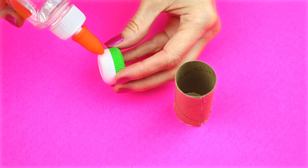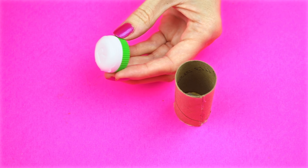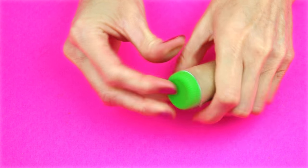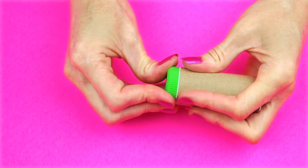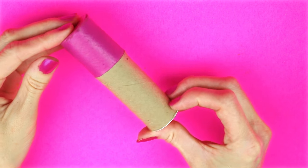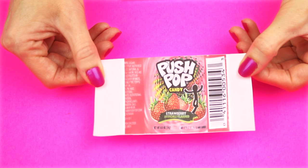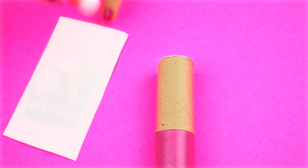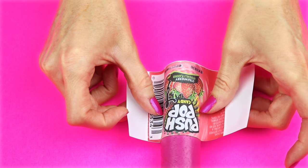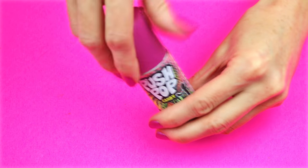Pour the mixture into the case and then set that in the refrigerator for about 15 to 20 minutes. Now glue the case to the cardboard. I'm going to use Elmer's clear glue — I tried it with hot glue and it didn't work as I couldn't push the case in fast enough before it stuck. Repeat the same process of gluing the top case to the lid. Print out the printable, cut it out leaving a little white space on each side, and secure it to the bottom of the container with some glue. And that is how you make DIY lip balm that looks like Push Pop candy.